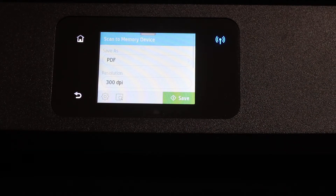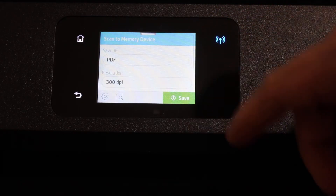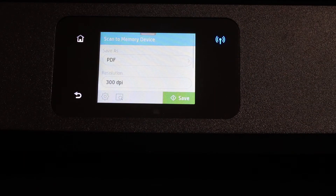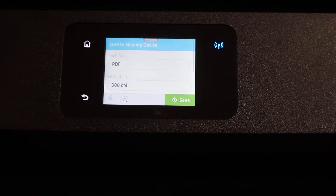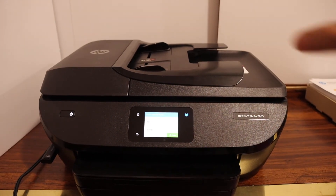From here you can select whether you want to scan as a PDF, and you can also change the DPI. Now place your document, passport, or ID in the flatbed scanner.